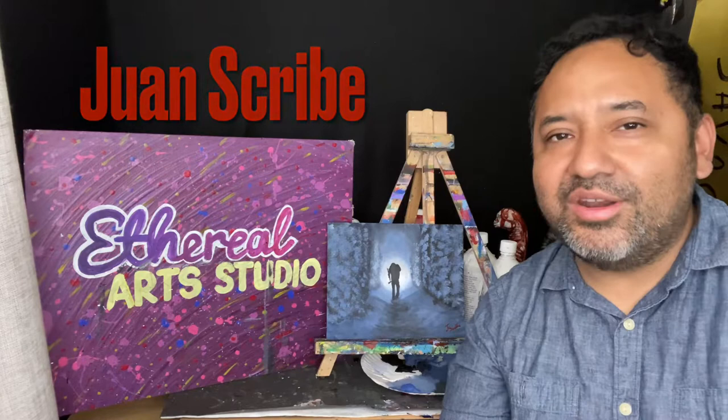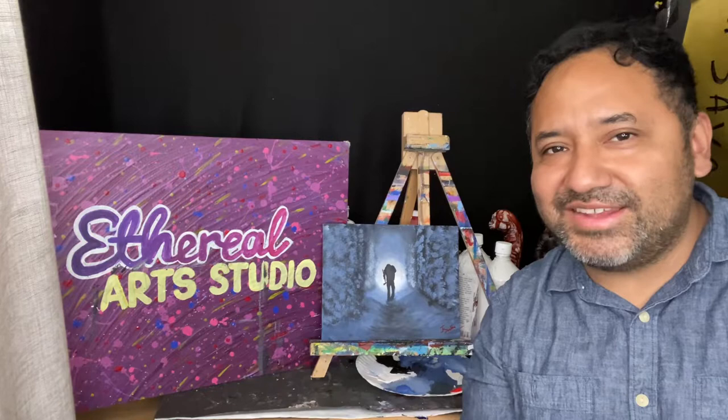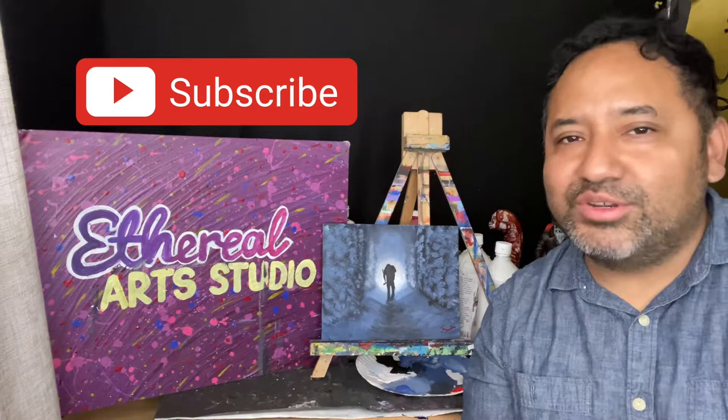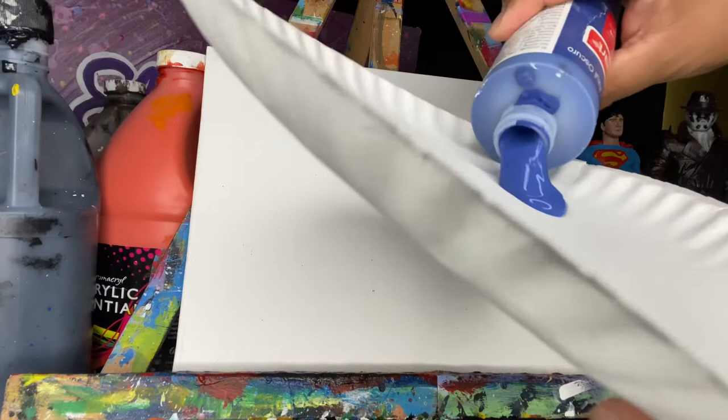Welcome back to our channel, my name is Juan Scribe and here at Ethereal Art Studios I'm an artist, you're an artist, we are all artists. With that said, today's video is based on Stanley Kubrick's 1981 seminal horror masterpiece The Shining, starring Jack Nicholson and Shelley Duvall. The colors we'll need are simply black, blue, and white. Before we get started, hit the notification button and subscribe to our channel so you'll stay up to date on our latest time lapses and tutorials.